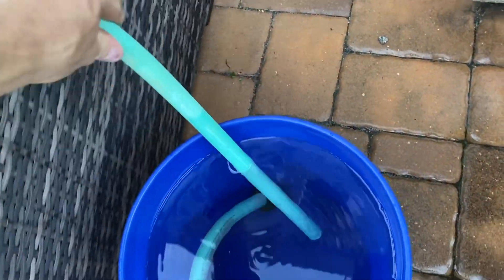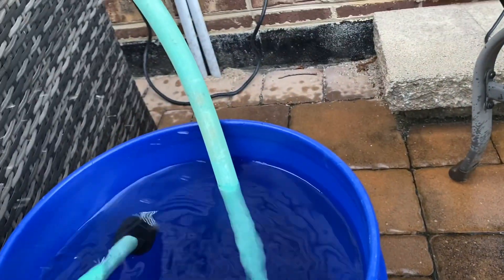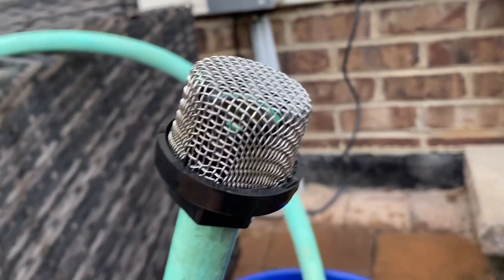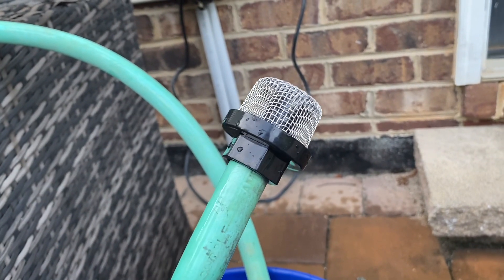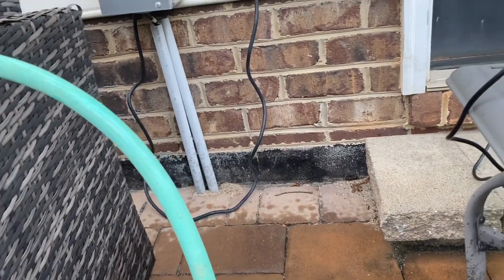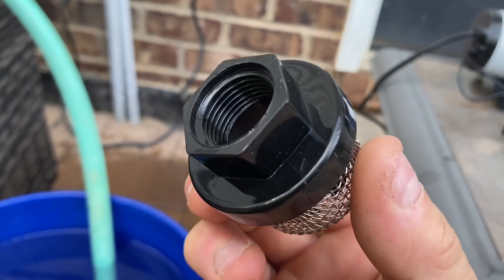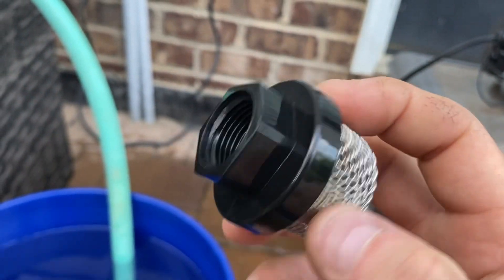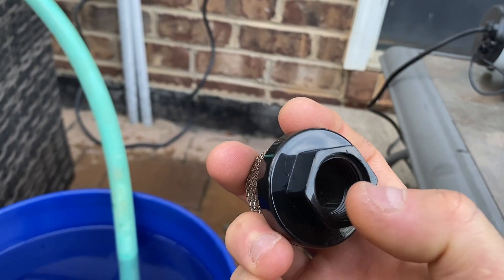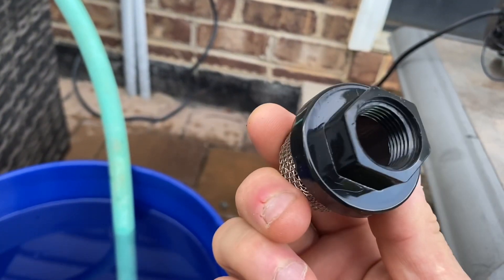At the end of the intake hose I have a screen — just to keep out the heavy debris. I got these screens on Amazon, I got two of them. This one is threaded, and I thought it was going to fit on the end of a garden hose like a nozzle does, but apparently it's a little bit smaller. So if you're buying these, be mindful to make sure you get the right size.